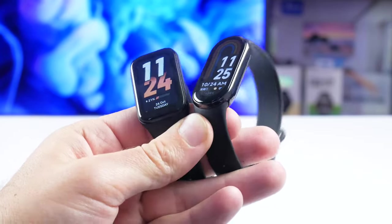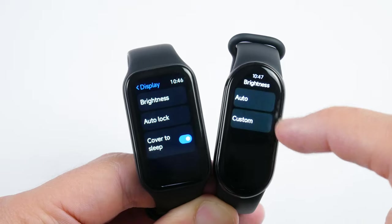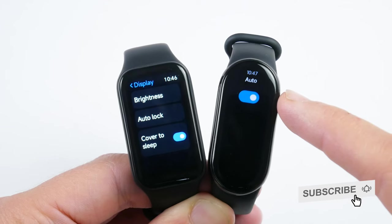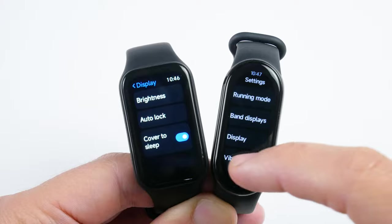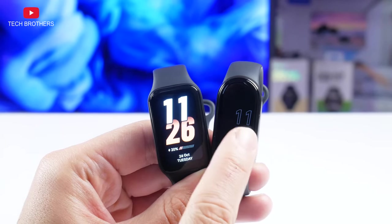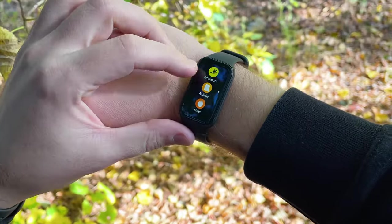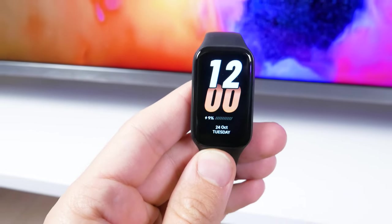So these are two completely different screens, and I think you understand which one is better. The Xiaomi Smart Band 8 Active doesn't have an ambient light sensor, so it cannot automatically change the brightness depending on the environment. It also doesn't have an always-on display, because it is an LCD panel and not AMOLED. However, the screen of the new fitness bracelet is still clearly visible outside. Overall, I think the display is okay for a $20 smart bracelet.